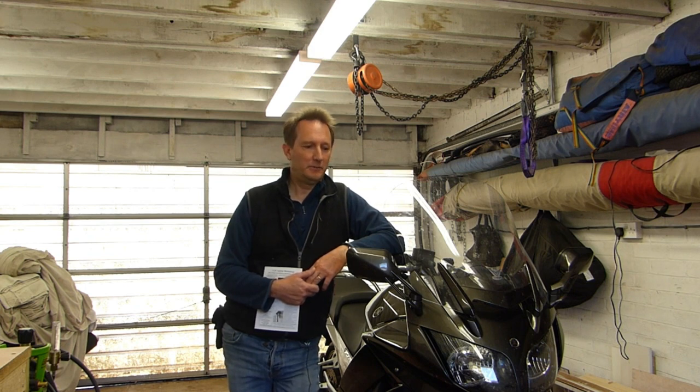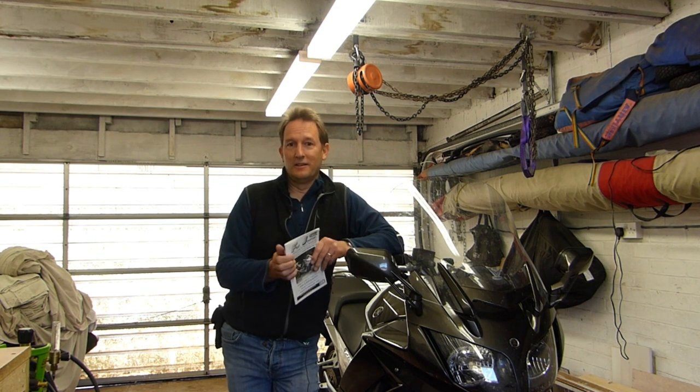Hi, good morning everybody. My name is Simon and welcome to my garage on this rather lovely April morning in the UK. Today we're going to be having a look at servicing the rear suspension components on my FJR, which is currently going through its 36,000-mile overhaul. The job itself is not a particularly difficult one, but it is something that has a habit of being neglected on the FJR, mostly due to access issues, but it is something that really should be looked at and attended to with a certain amount of diligence.